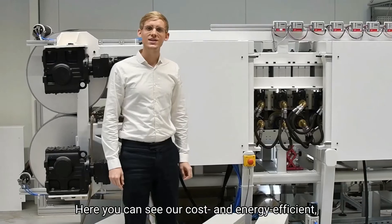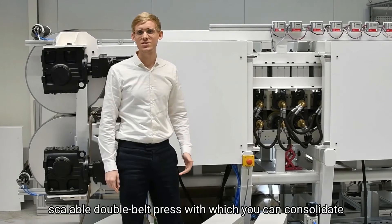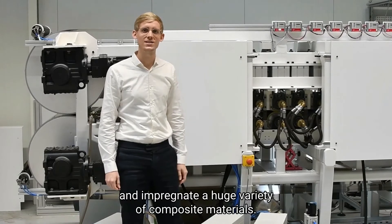Here you can see our cost and energy efficient scalable double belt press, with which you can consolidate and impregnate a huge variety of composite materials.